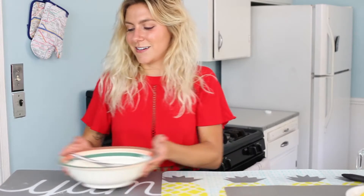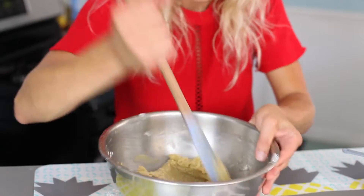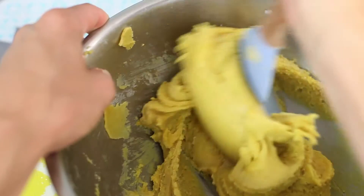Now we're going to do the classic cookie compilation — add your dry ingredients into your wet. Then color them. We're going to add our turmeric. Secret ingredient. Makes everything yellow.